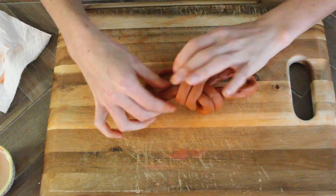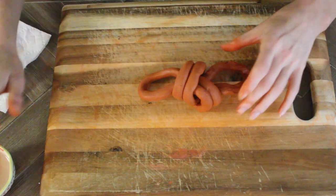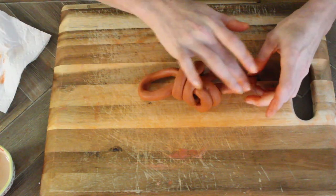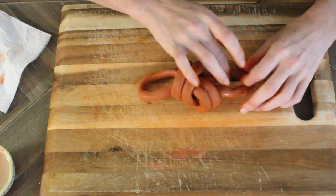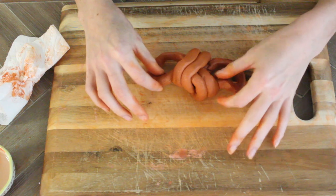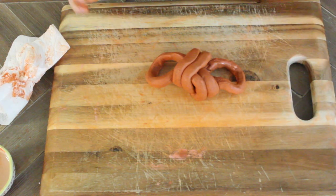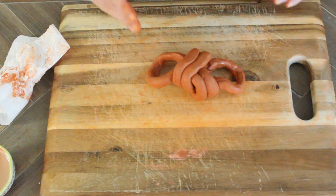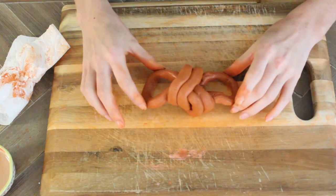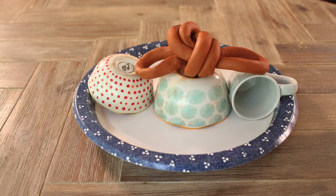Now that we have our knot, go through and smooth out any places that might have gotten bumpy. Once you find a shape you like and it's all smoothed out, move it over to a plate to dry. I propped up the edges of mine with a bowl just to help it hold a little more shape as it dried so the ends of the loop wouldn't get droopy.